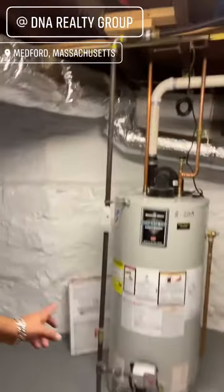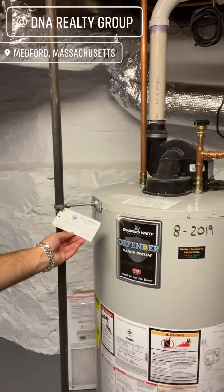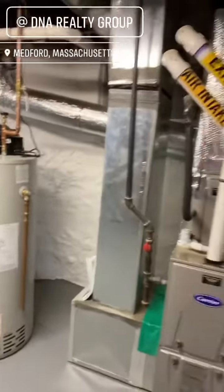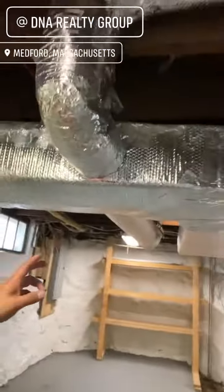There's your water heater — looks like it's been serviced. They usually put the installation date right on it, so 2019, we'll go off of that. Furnace looks good, probably about 10 years old. Nice system, ductwork well insulated — that's what you want to see.